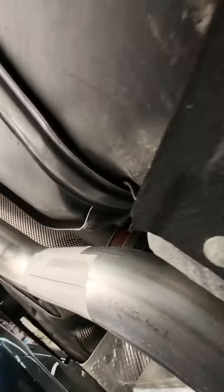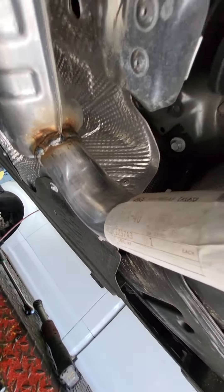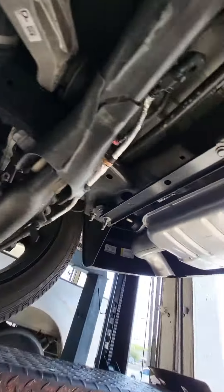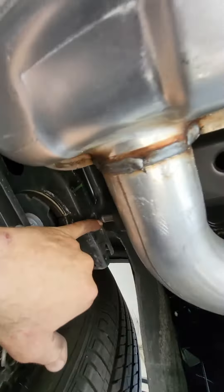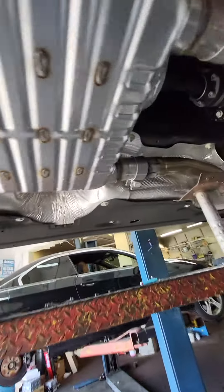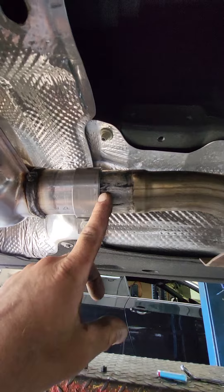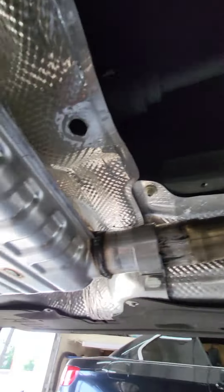Our body shop brought us an OEM direct fit exhaust system. Brad's installing it. This is the hanger right here — if we slide this exhaust system back, this is what we need to do to get it to go in the original position where the old exhaust system was. You can see the location here — this muffler is about an inch and a half short.